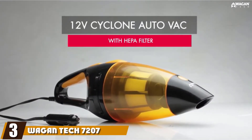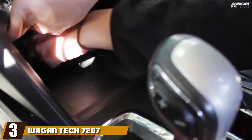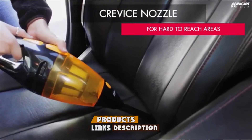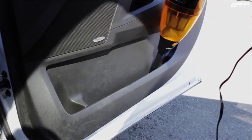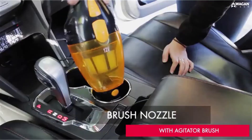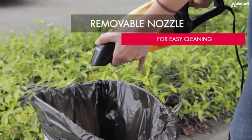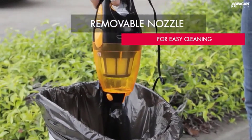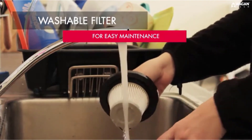The number three position is held by the WagonTek 7207 12V Cyclone Auto Vac. When you value keeping your car as clean as possible, you can appreciate all that it can offer. It comes with an 11-foot cord that you can easily plug into your car's power outlet to clean up messes in both the front and back seats. Its lengthy cord even allows you to reach far into the back cargo area if you drive an SUV or van.